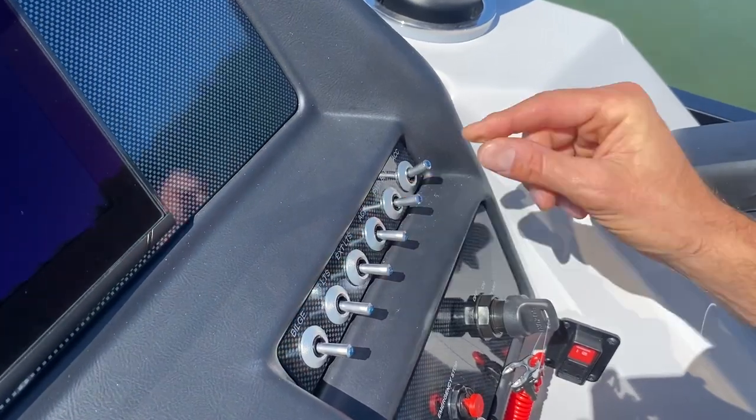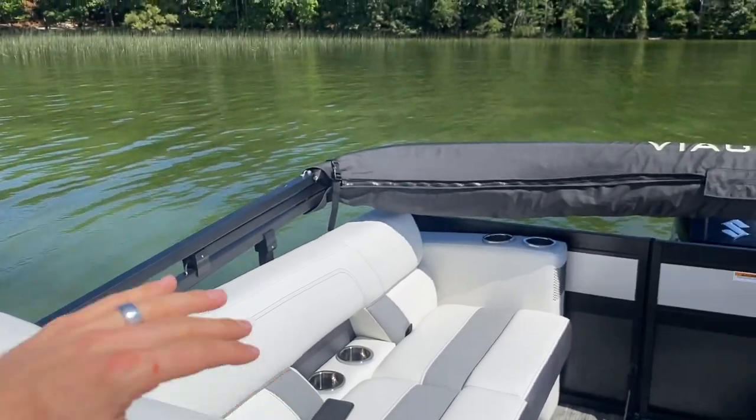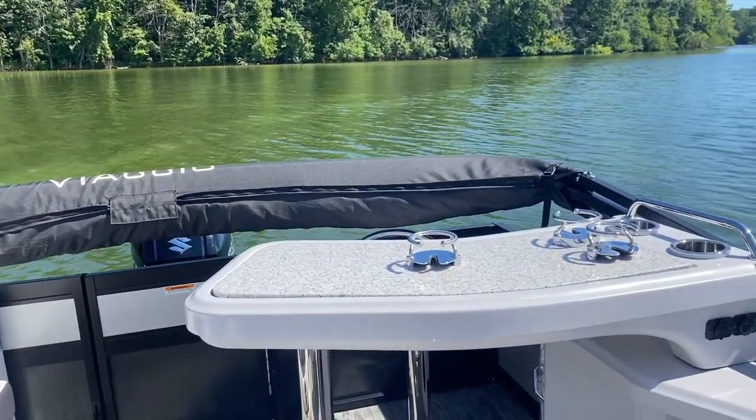You'll notice in the back right now it's in what's called the travel position. When you're traveling you want to have the Bimini down like this to limit the air resistance hitting it — it's the safest way to travel with it.